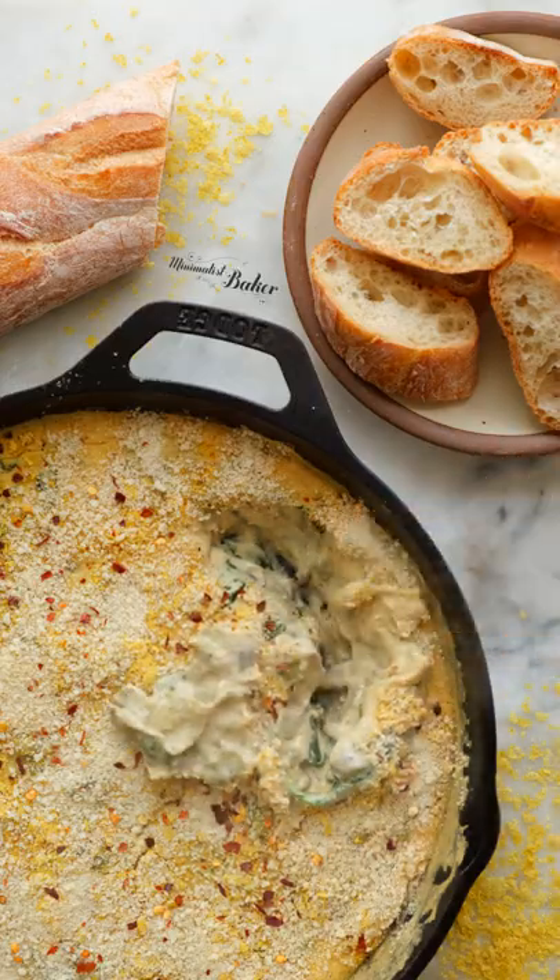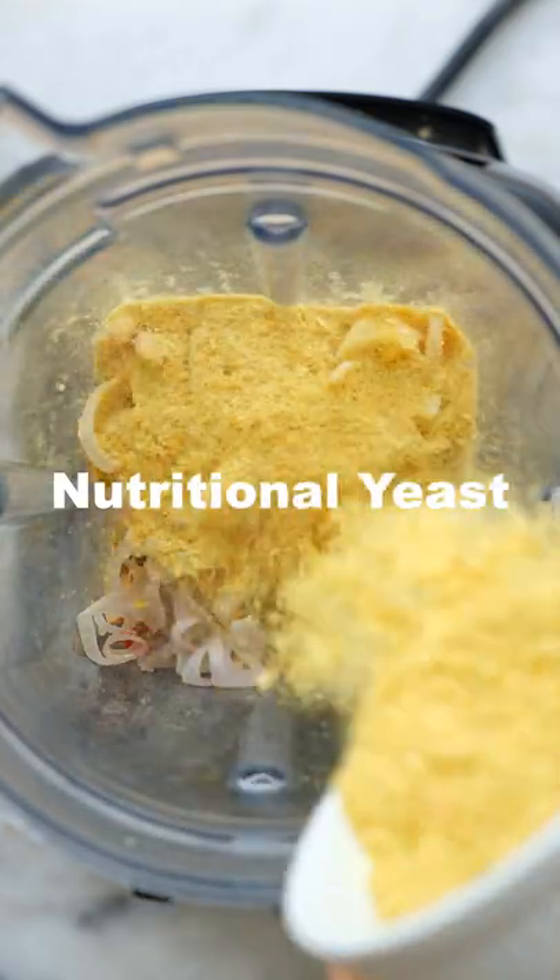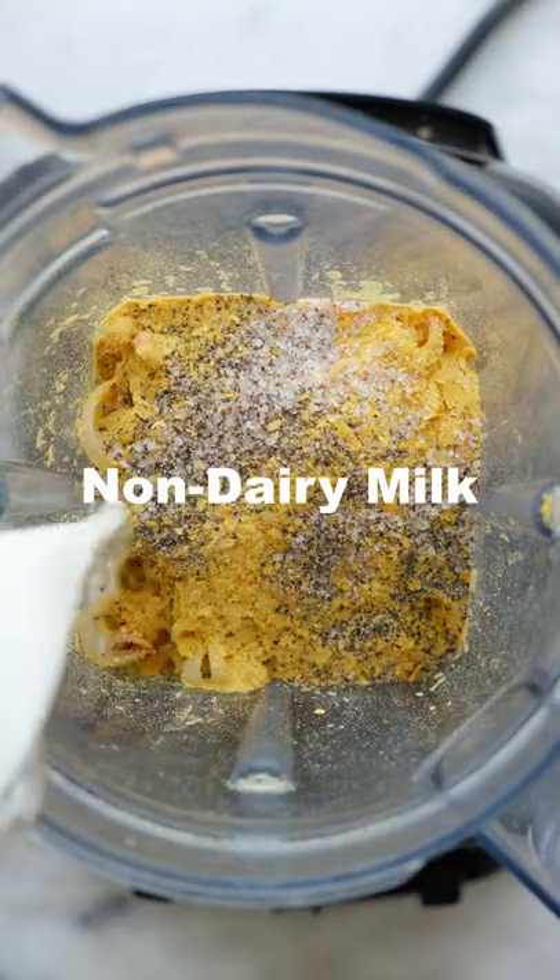Let's make a creamy vegan spinach artichoke dip. Start by blending together some soaked cashews, sauteed shallot and garlic, nutritional yeast, some salt and pepper, and non-dairy milk until it's super creamy and luscious.